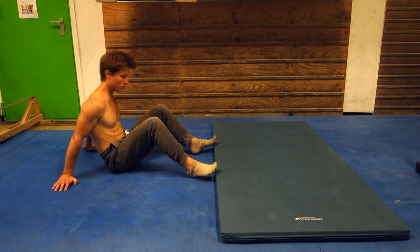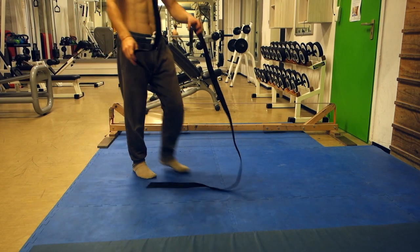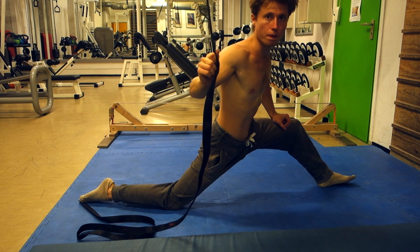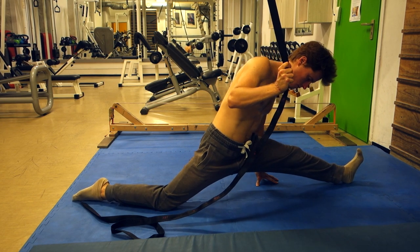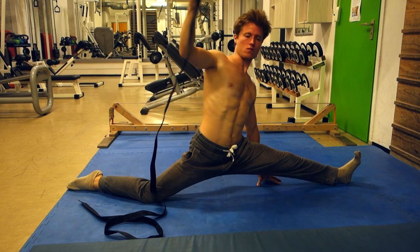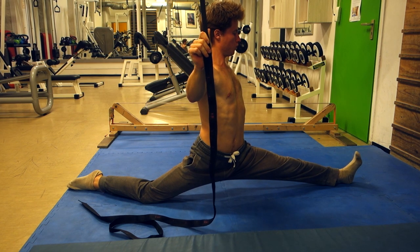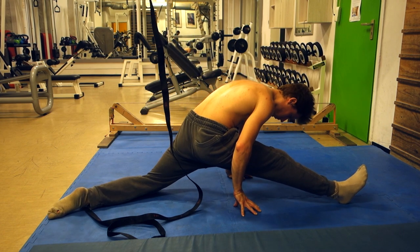Another tip: do not use the stretched muscle to pull yourself out of the position - always use your arms instead, because the just-stretched muscle is quite weak and contracting it can lead to injury. Now for the lady splits - one leg to the front straight, the other leg to the back, ideally straight as well. I'm not flexible enough to do this properly, so use some kind of assistance like a strap to regulate how much weight pulls you downwards, because a sudden spike of stretching stimulus can be really problematic.